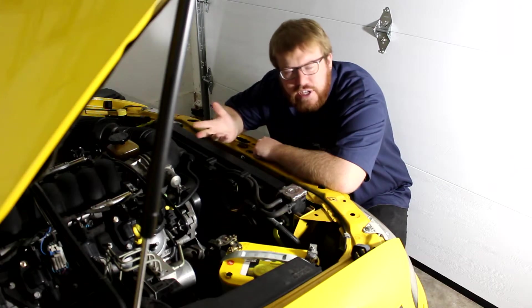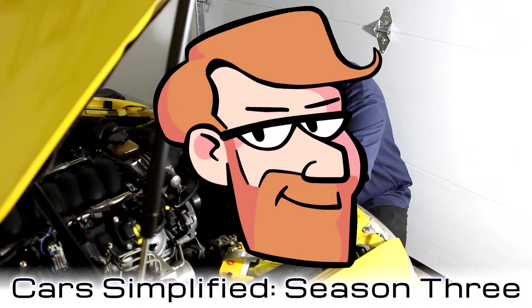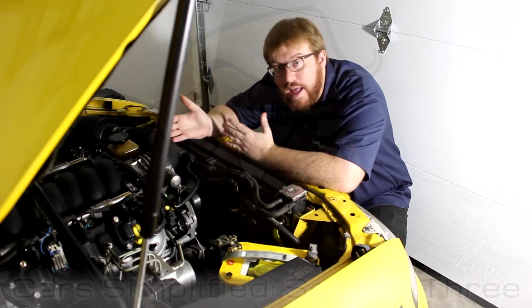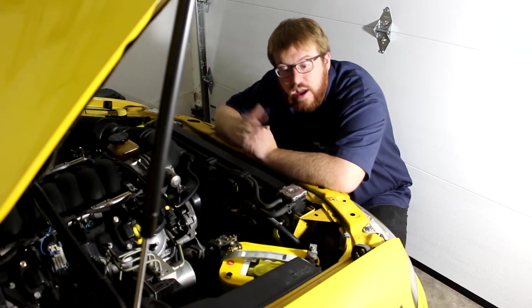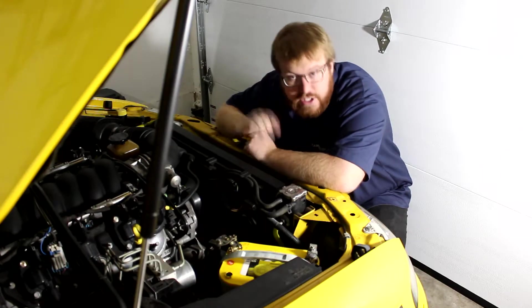Although a lot of places nowadays will change a battery for free with purchase, sometimes you find yourself stuck somewhere where you can't get the car to that place that changes it for free and you have to take the battery out yourself. So today we're going to be learning how to change the battery.